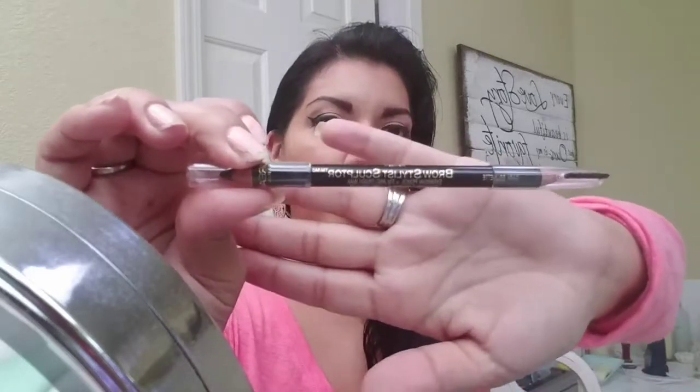Hey guys, welcome to my channel. Sorry I haven't done a video in a while, but today I decided to do a quick review on the Brow Stylist Sculpture by L'Oreal.